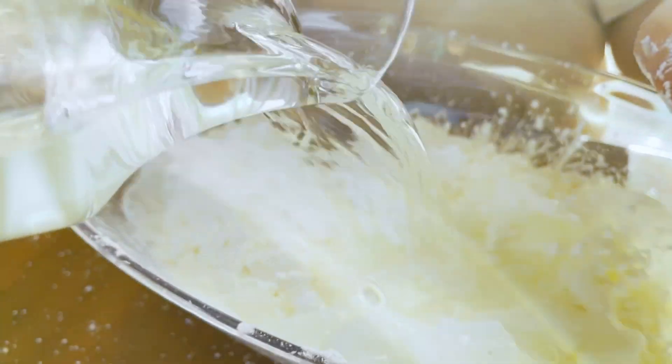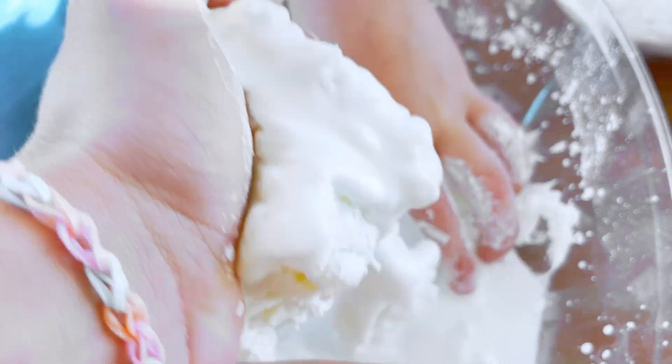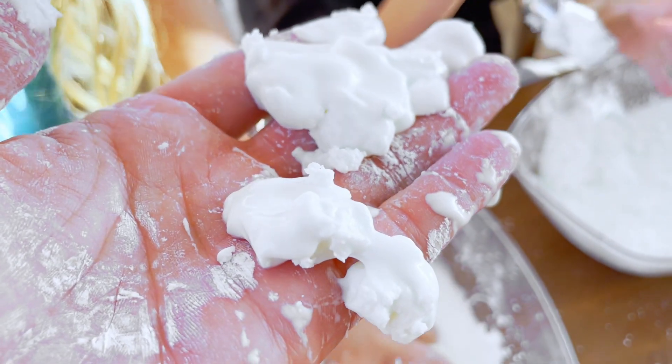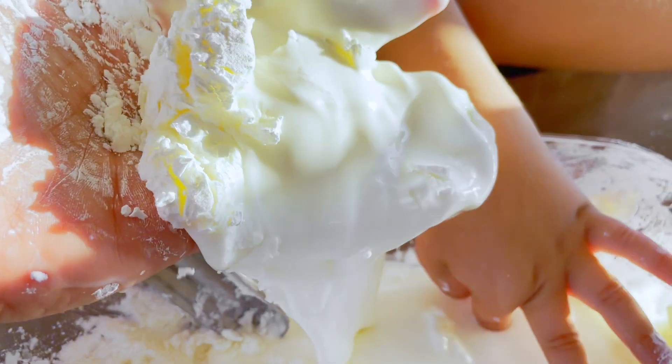Can we mix it up with our hands? Oh, it's so weird! I need more water. Yes, of course. So weird! Oh, it turns to liquid in your hands! And you can also pick it up, but then it turns to liquid!